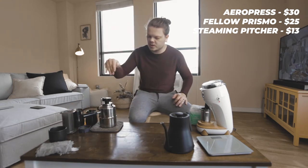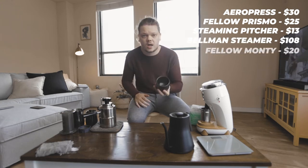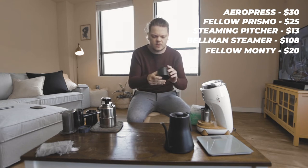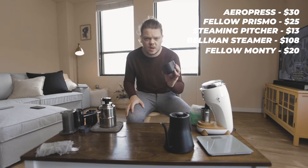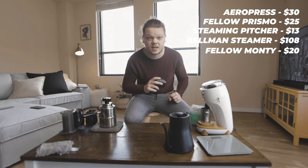Next up, you are going to need the Bellman stovetop steamer. Next up, you're going to need a cup to make your drink in. I'm using a cappuccino cup — I believe this is either an eight or ten ounce. This is the Monty by Fellow. They sent it to me at the same time they sent me the pitchers.